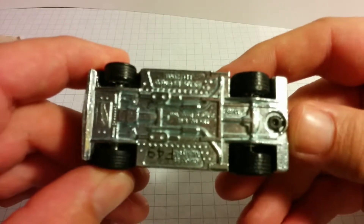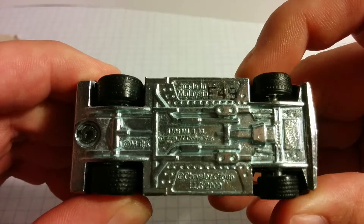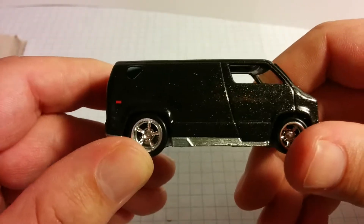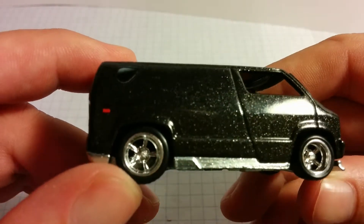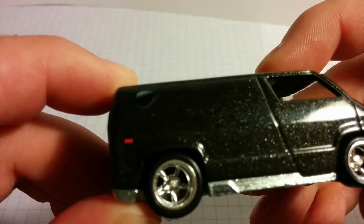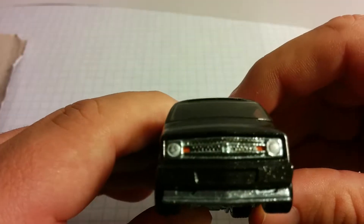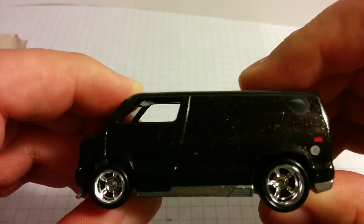Yeah, he's got the real rider tires on. Metal base, metal body — real solid feeling van. I love it. I love the black paint. It actually looks like metal flake paint, which is pretty cool. I thought it was more of a flat matte paint. It's got a window tampo. The rims are awesome. Just a really well-made Hot Wheels vehicle.